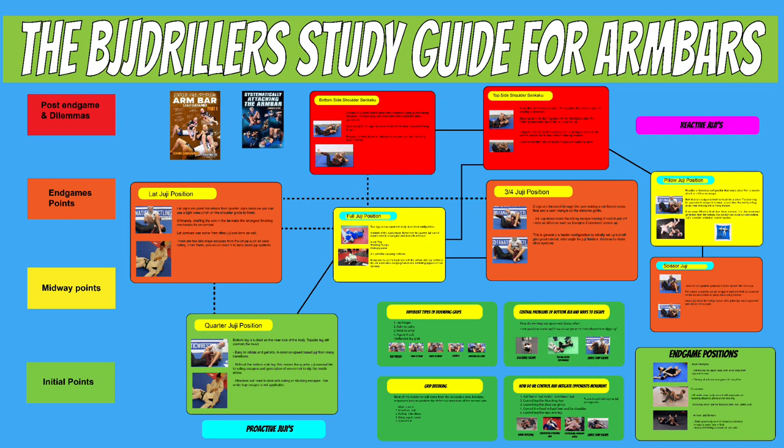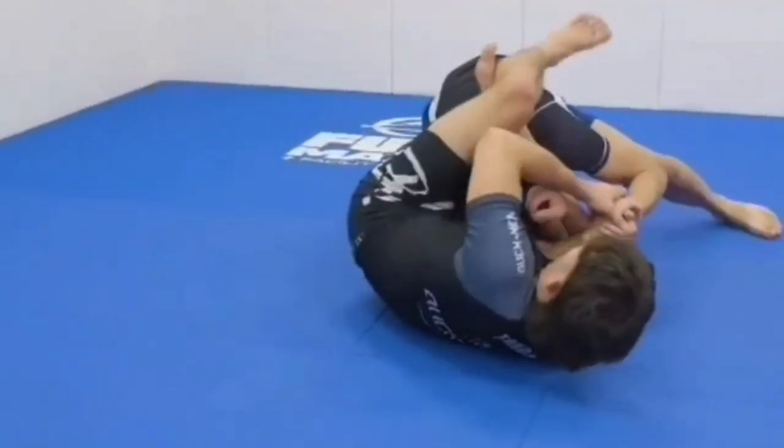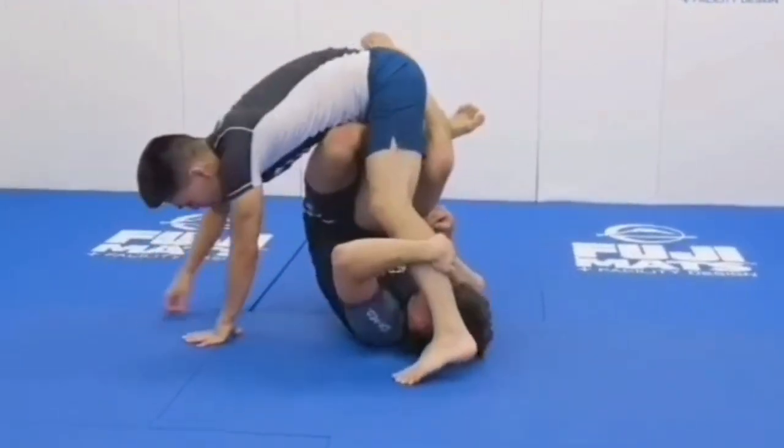I've categorized armbar configurations across four different points. The green initial points are armbars that are easy to get into but are pretty weak — a starting foundation into other jujis if you decide to start attacking the armbar. Midway points are middle-of-the-road armbars, definitely stronger than initial points but there are better ways of getting mechanical advantage. The orange endgame points are armbars where finishing is pretty inevitable because you have a very strong mechanical advantage. Finally, post-endgame and dilemmas are juji configurations that chain into other attacks — sometimes the breaking pressure isn't there, but the movement generated turns into, say, an omoplata, a triangle, or inverted finishes where you're belly down or finishing a bottom juji.